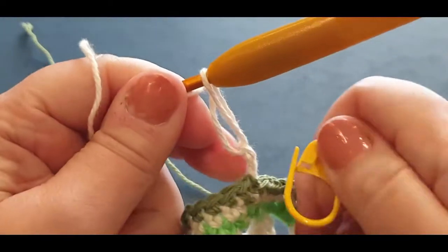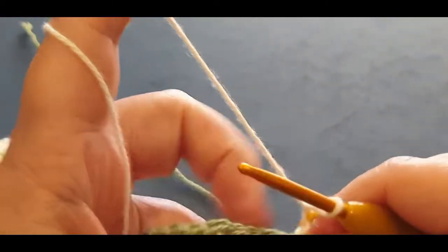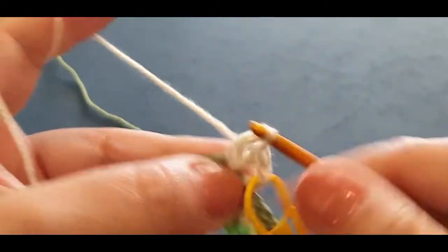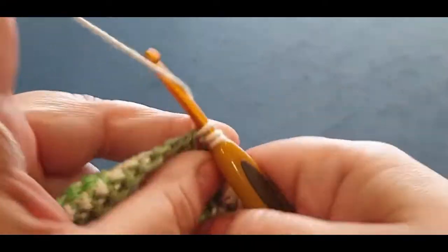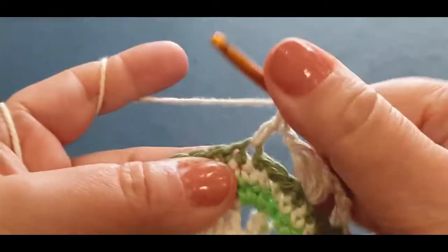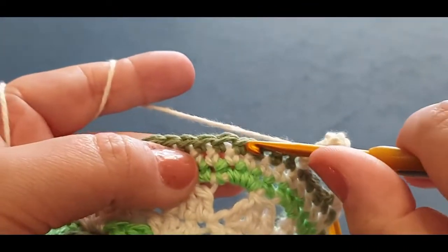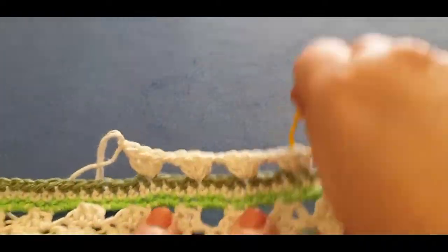Pop your hook in your stitch marker, drop your green, grab your cream, pull it through, and pull it through the loop on your hook, giving everything a tug. Chaining one, two, three. Take your stitch marker out, pop it in the top of your third chain. Put two double crochets in the same space — one and two. Now chaining one, skip one, two, three, jump into your fourth stitch with three double crochets in the same space.